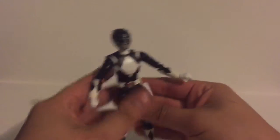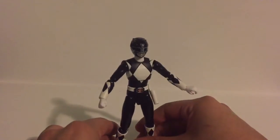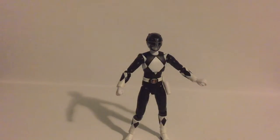Aside from all that, I don't think it's missing any articulation — I think it has everything it needs. Let me put him in a cool pose and I'll catch you guys in another split second.